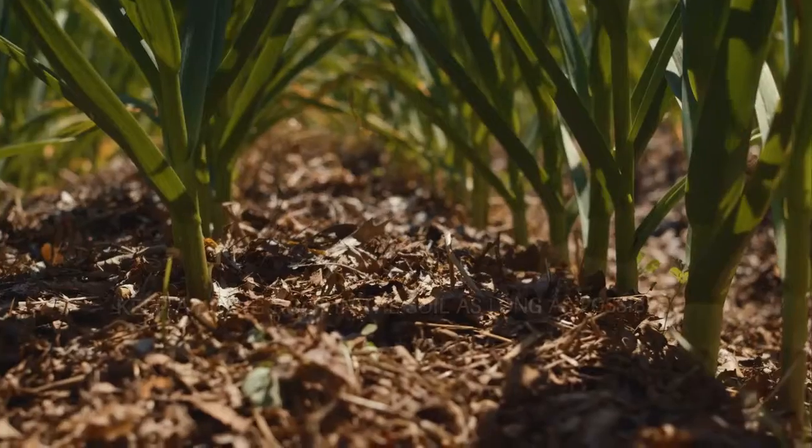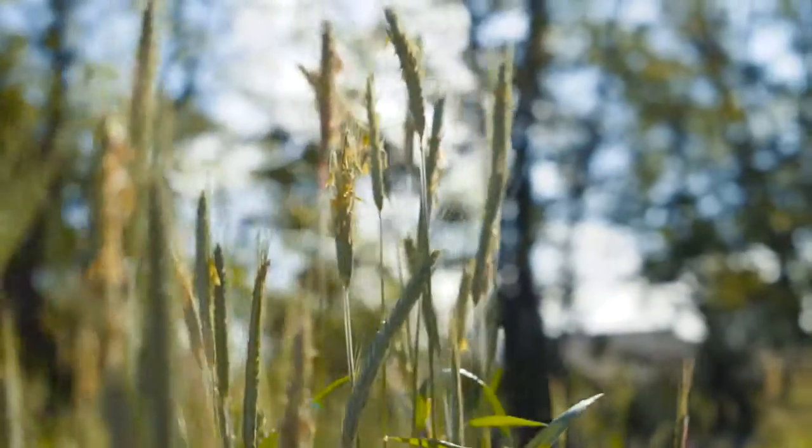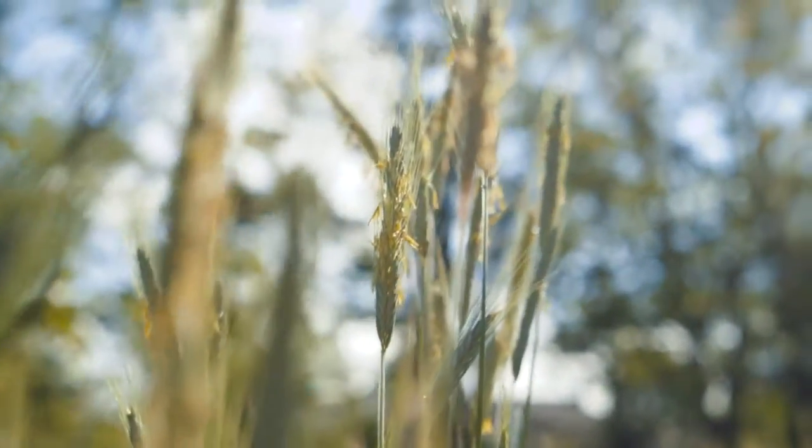The way we're mimicking nature is by keeping a living root in the ground as much as possible. We can do this through intensive gardening through the summertime, early spring, and late fall, and then we can use cover crops during times that normally would be fallow.